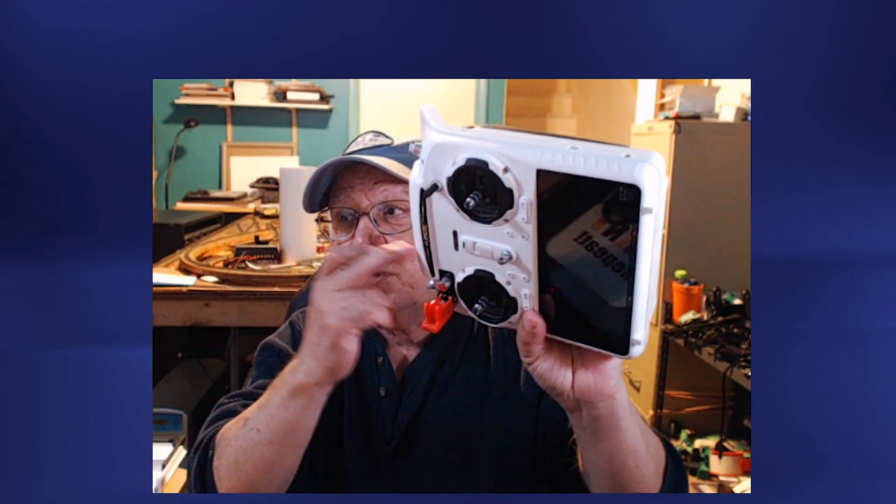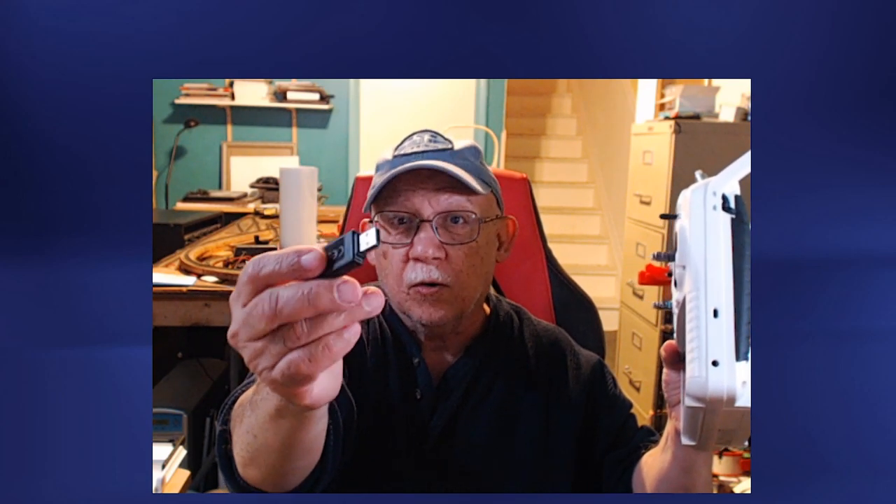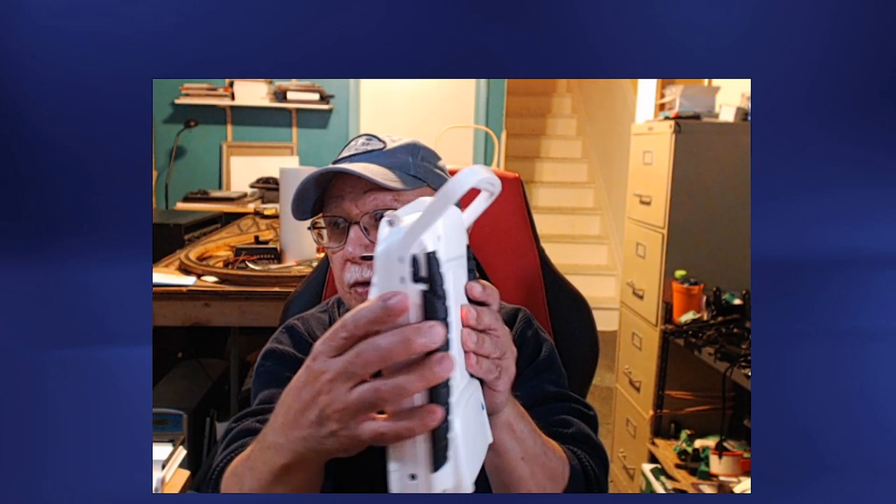DJI also produces a simulator for some of their drones. Basically what you do is you're going to use your transmitter and a simulator dongle-like USB device. We're going to go ahead and pop this into the computer's USB port and it's going to automatically load the simulator program.